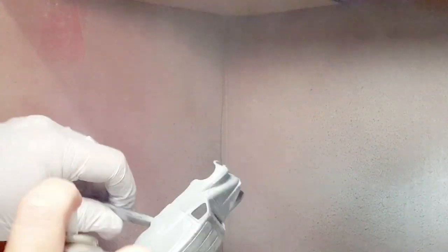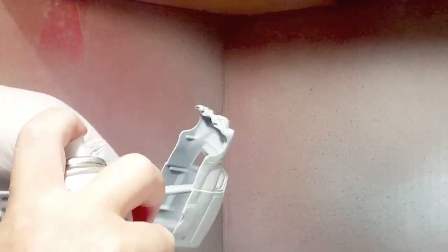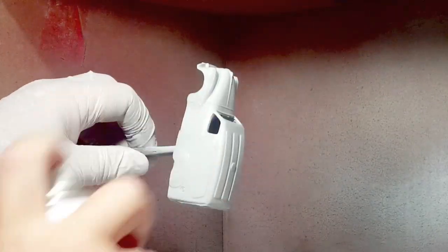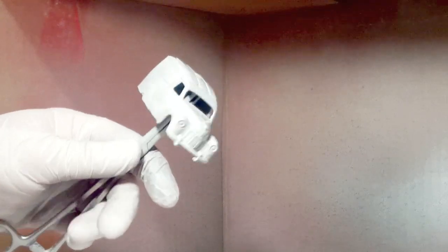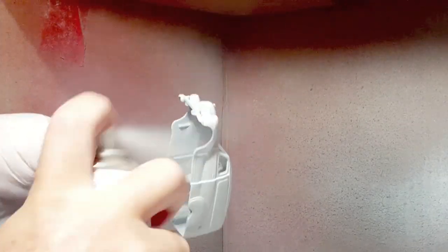On to the main casting, I'm using the Tamiya fine surface primer — I believe this is gray. I did the wheels with the white surface primer. I finally found a supplier that has the Tamiya primers in stock and mail-ordered them.